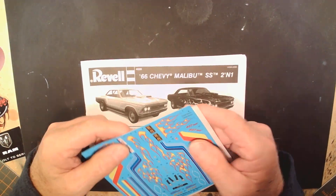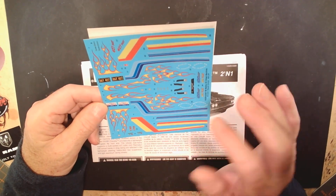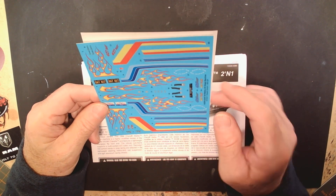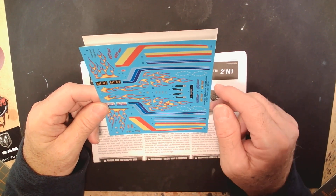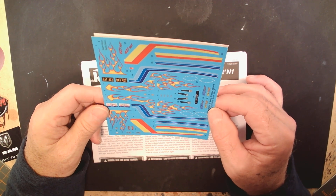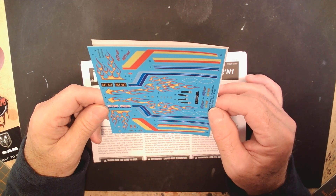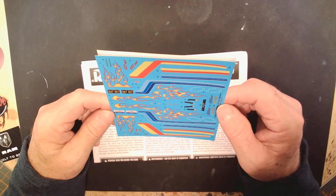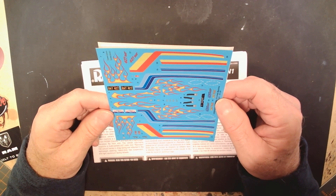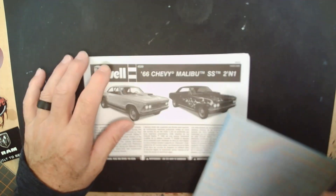Let me open up the decals first. These decals - if you like flames, I love flames on a lot of my builds. These would be some good ones for this kit as well as for other kits. And the side stripes right here are very reminiscent of back in the late 80s or early 80s when we were all putting colorful stripes down the sides of the car. The flames are pretty reminiscent of the late 60s early 70s when everybody was doing flame jobs. Just a great looking decal kit.